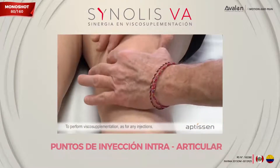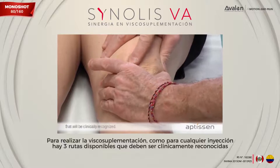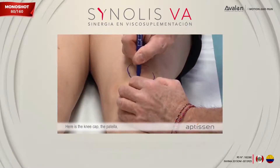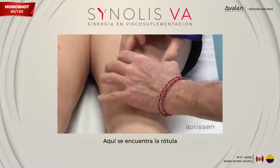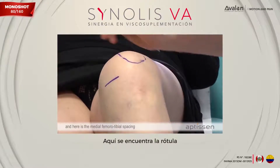To perform viscosupplementation, as for any injections, three routes are available that are clinically recognized. Here is the kneecap — the patella — and here is the medial femoro-tibial spacing.